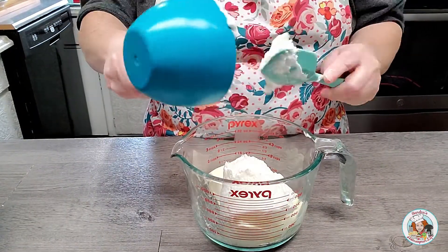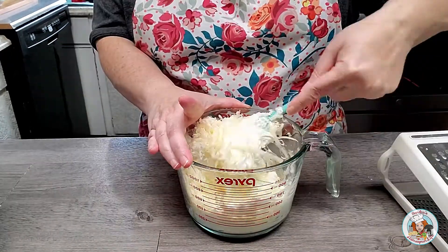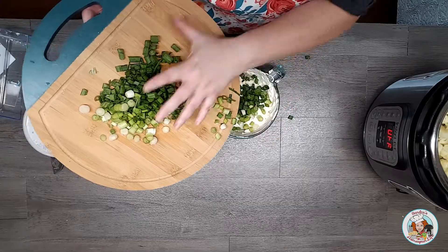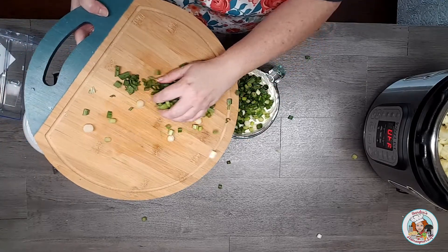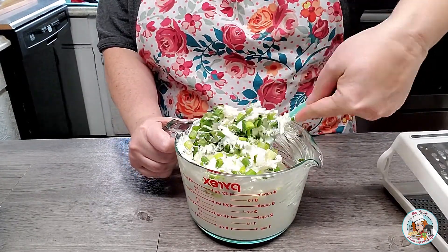Along with my one block of softened cream cheese, I'm going to add one and a half cups of nonfat Greek yogurt. Next, I'm going to add some grated Parmesan cheese — I grated this while I was waiting for my cauliflower to cook in the Instapot. I'm going to gently mix that until all the ingredients are well combined. Next I'm going to add some sliced green onions — probably a little over a cup. If you don't like green onions you can leave them out, or just scale it back to what would suit you. I'm just going to fold those into my sauce mixture.